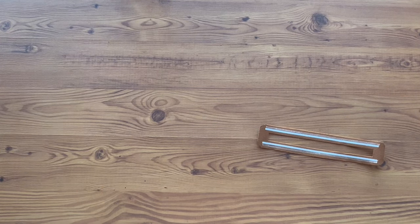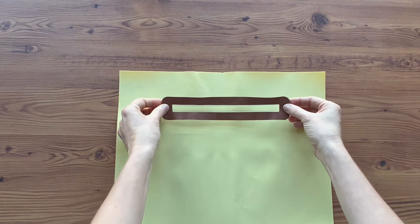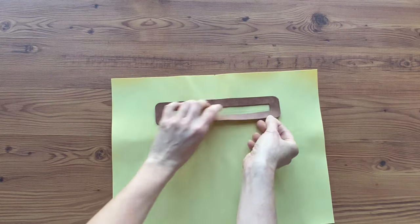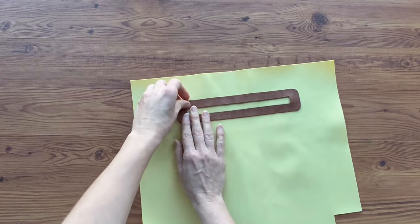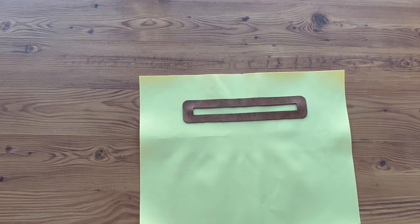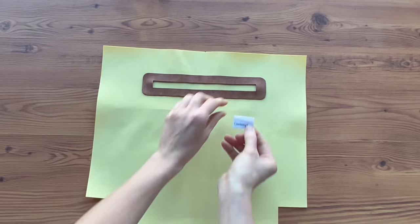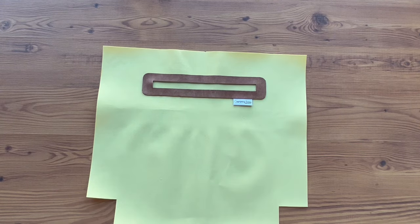We need our lining fabric and we're going to center it right over the cutout. Now that it's stuck down, we're going to take it to the machine and sew around the outer edge of the overlay. Before you go to the machine, if you were wanting to put a tag in, now is the time to do that. So add your tag before you sew.